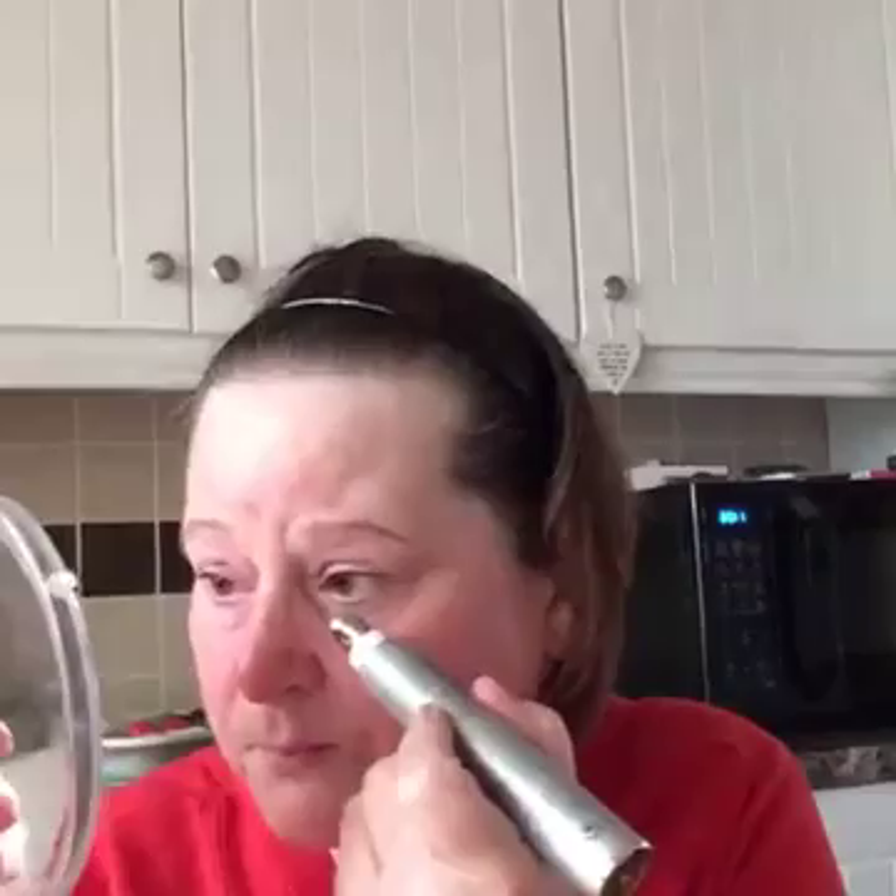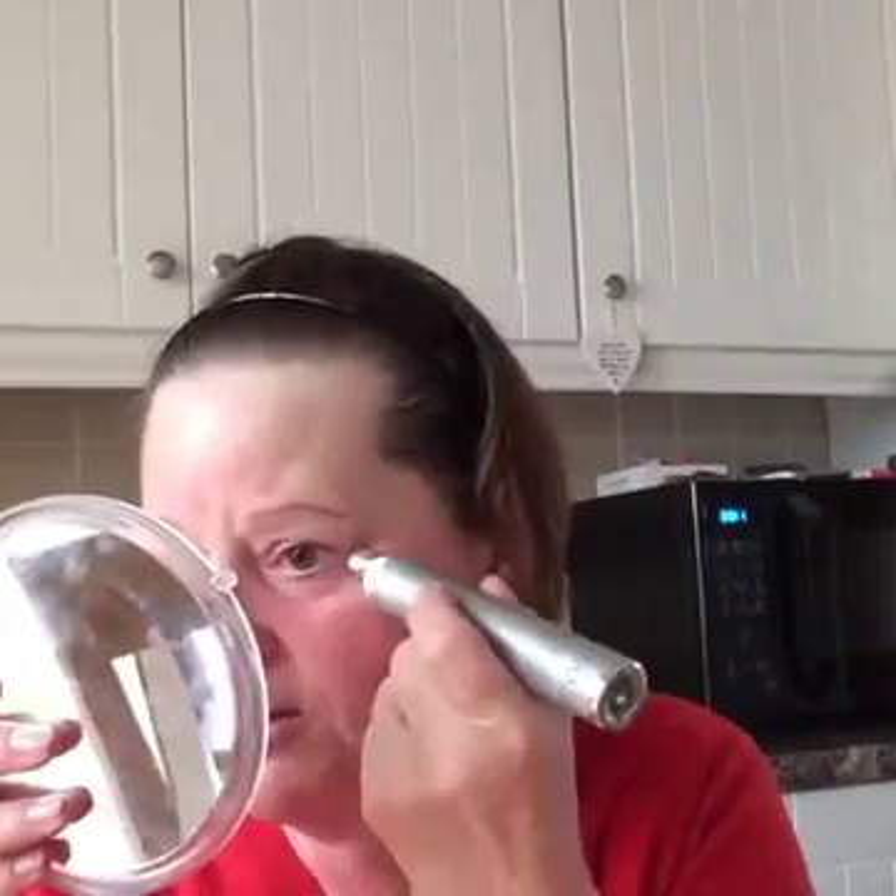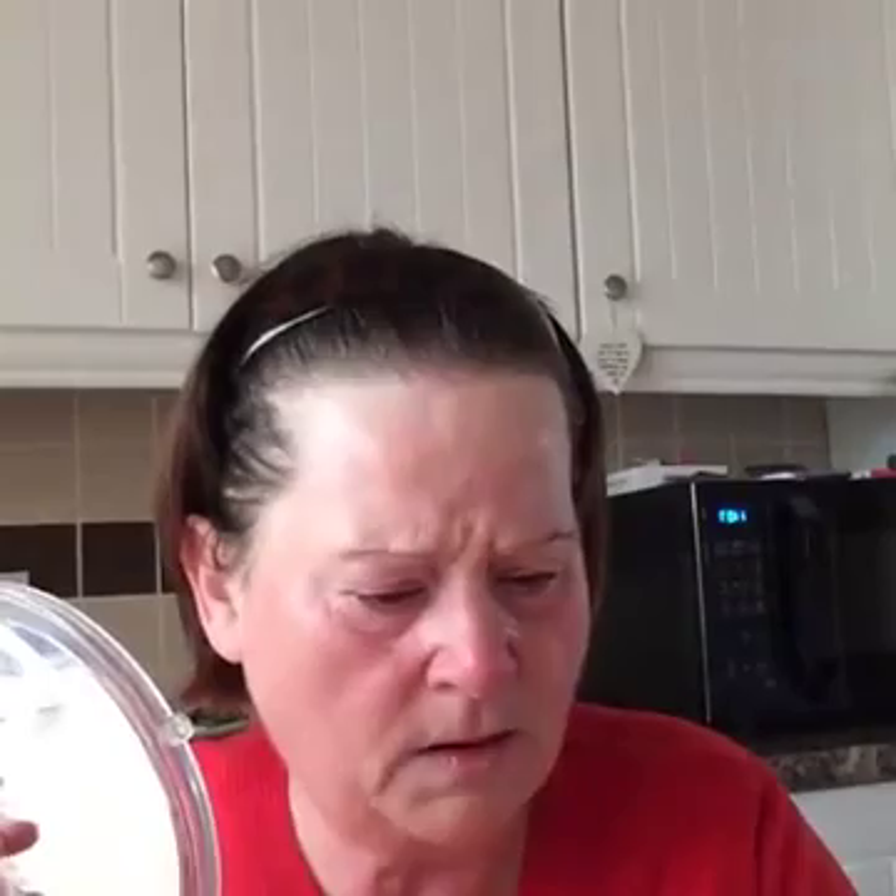Using the mirror now — what she did, she went like this and then just always nice and cool. It's better I think than doing the finger. I was doing the finger the other day. I don't know if I'm putting enough on, I'm a bit scared now in case it's not right.